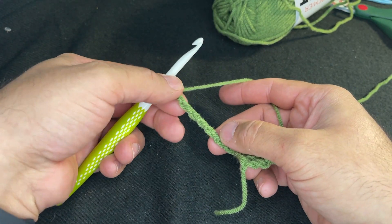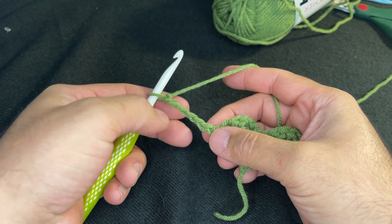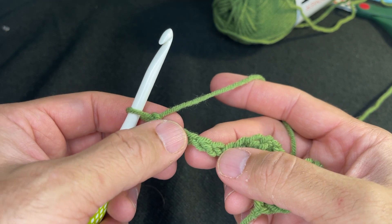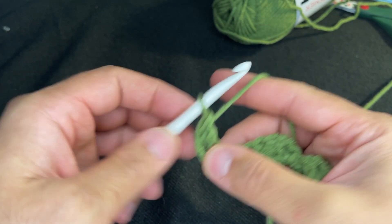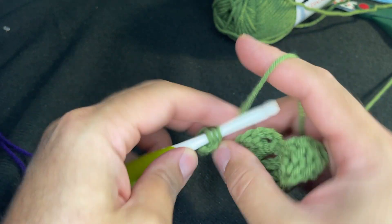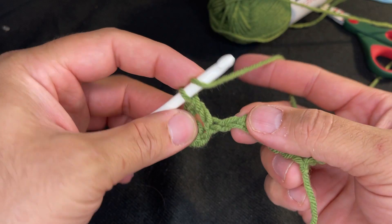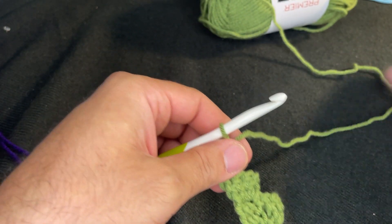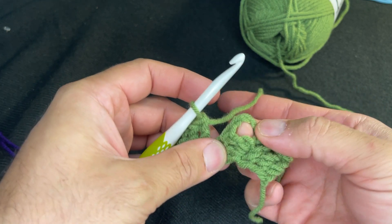You have six chains here. Don't mind the back bumps — pay attention to the bumps along the top. You want to go into the fourth chain from the hook: one, two, three, four. In that chain, put in a double crochet. There should be two remaining chains — put a double crochet in each one of those chains as well.